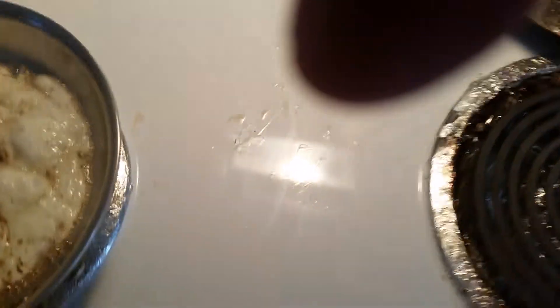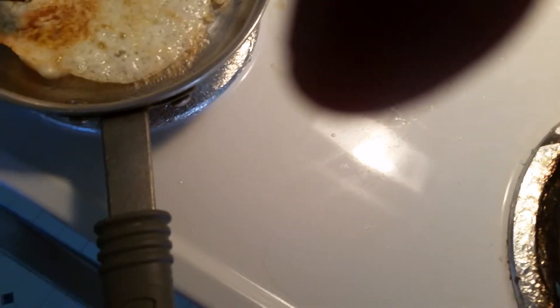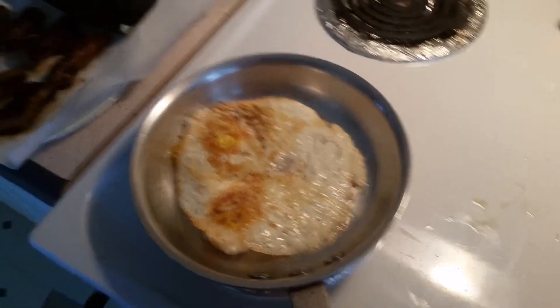And then we flip the eggs. Hopefully not messing it up this time. There we go. This is how we do it.